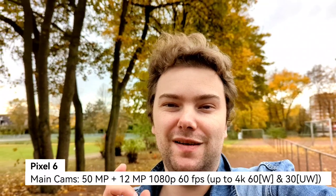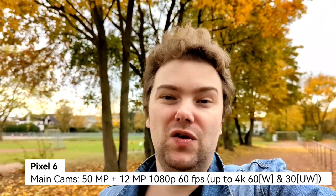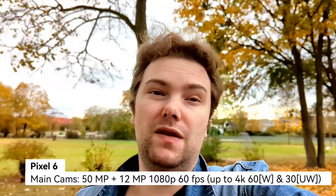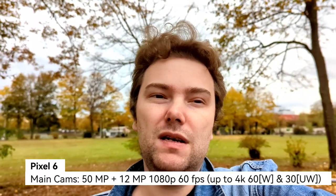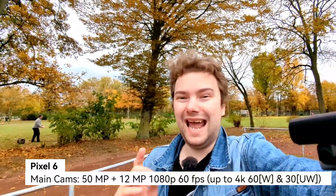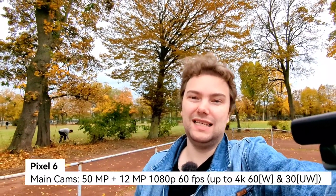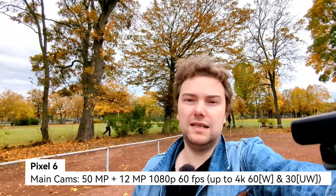Now the main camera of the Pixel 6 — 50 megapixel, 1/1.3-inch sized sensor, a very large sensor so you get very good background blur. Stabilization at 1080p 60 frames per second should be good. With the main camera you can shoot 4K up to 60 fps. Even when recording 1080p 60fps, I can switch to the ultra-wide angle, which can also record 1080p 60fps. This is one thing the Huawei P50 Pro cannot do — its ultra-wide angle cannot record 60fps; it can record 4K but not at 60fps, which is a bit of a letdown.